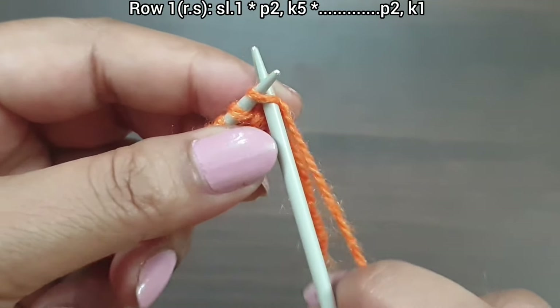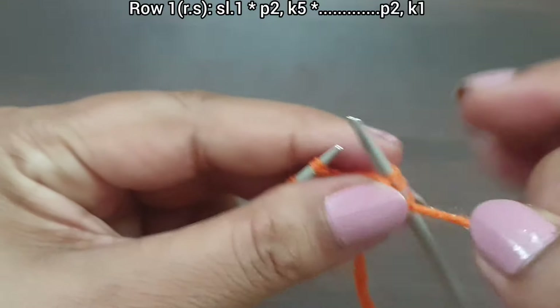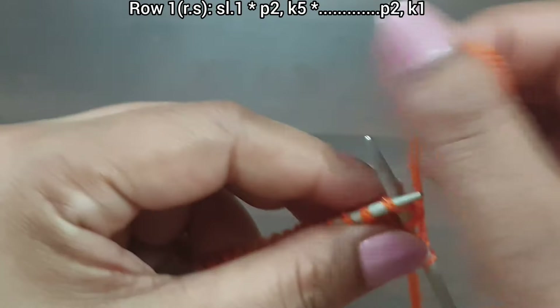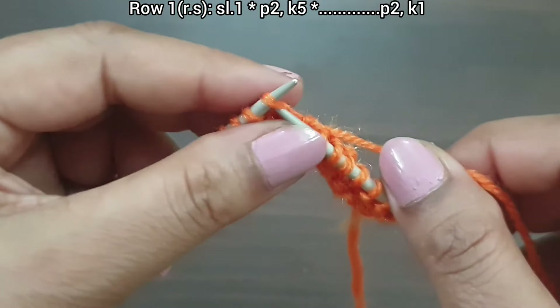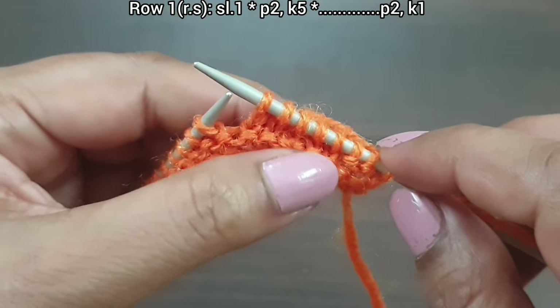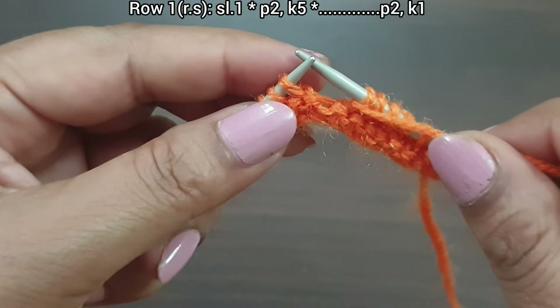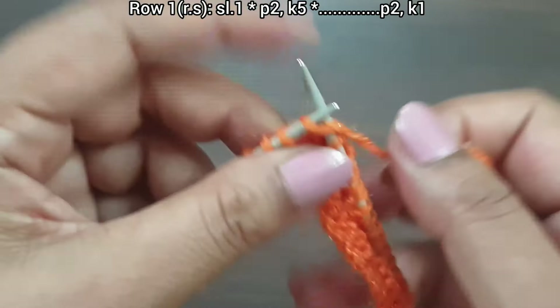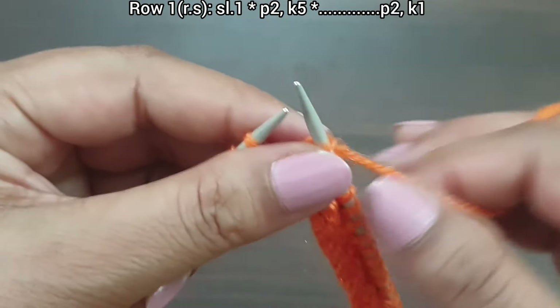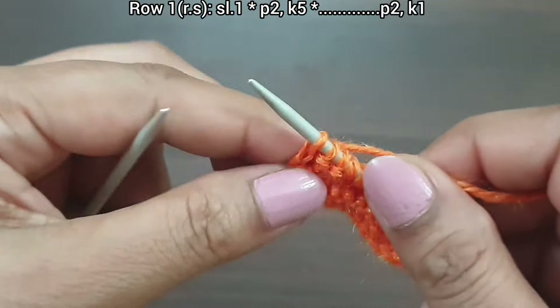Let's begin. This is the first row, right side. Slip edge, yarn in front. From here we start our repeat pattern: purl two, knit five. That's the repeat — purl two, knit five — this is seven stitches. We repeat this pattern again: purl two, knit five. Here we complete two repeat pattern sequences. Last three stitches: purl two, knit edge from right side. First row is complete.